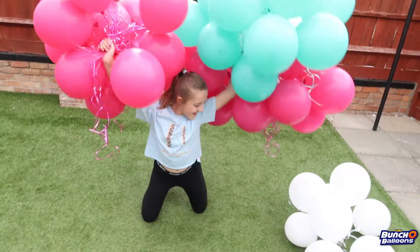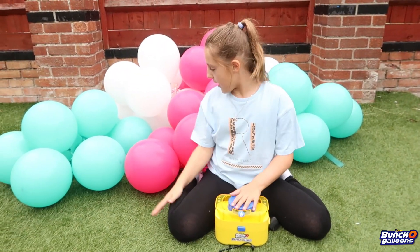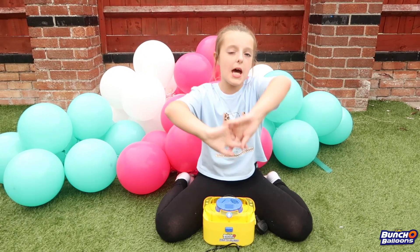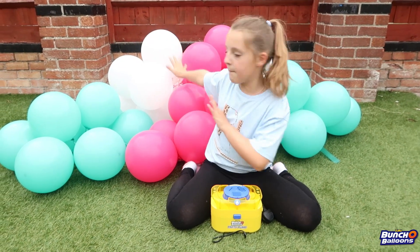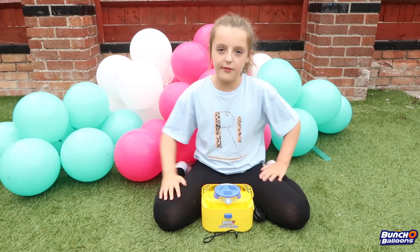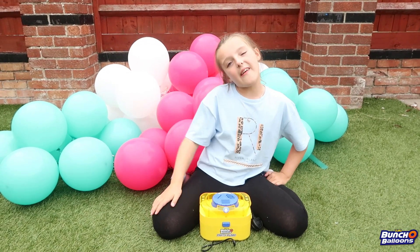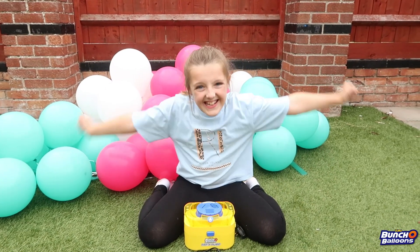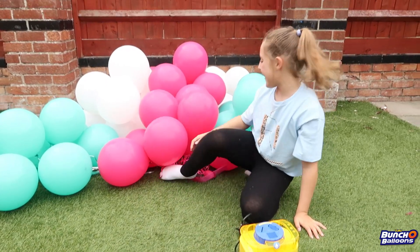Well done to Zuru! Guys, I have really enjoyed these party balloons - they have been great fun and I'd have to give them a 10 out of 10. If you're having a party, I would definitely head to the shops and buy these Zuru party balloons because they are amazing. A huge thank you to Zuru for sending these - they've been great fun. That's all for now guys, hope you enjoyed this video. Please give me and all of my balloons a huge thumbs up and subscribe. Thanks for watching, guys - bye!